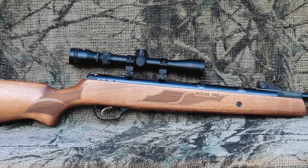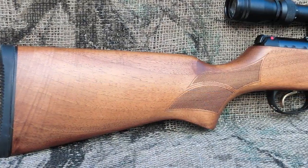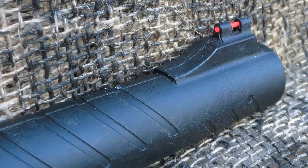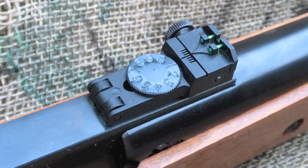The first thing I noticed about the Hotsan Model 95 is a beautiful Turkish walnut stock. The stock is ambidextrous and has checkering on the grip and forearm to help with your hold. The rifle ships with front and rear fiber optic sights, with the rear sight being fully adjustable for elevation and windage.